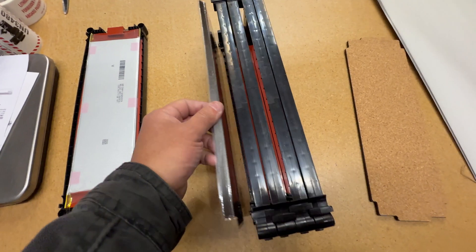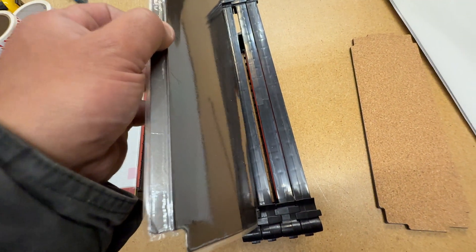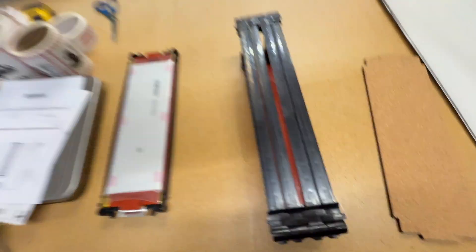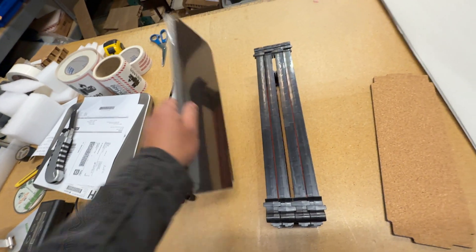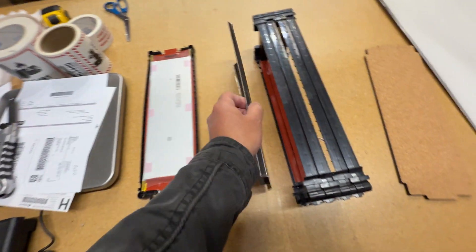The thermal pads can go on either side — they can go on the outside or right in between the cells. You can use a single one to cool both cells, or you can put one on every side — it doesn't matter. They just slide in there and then you can attach them.